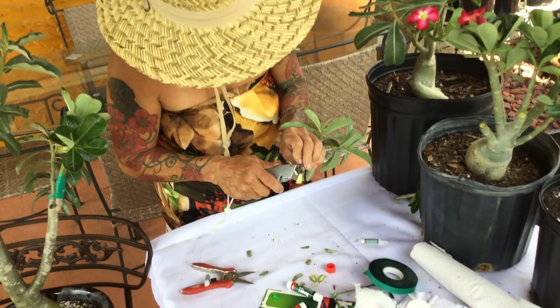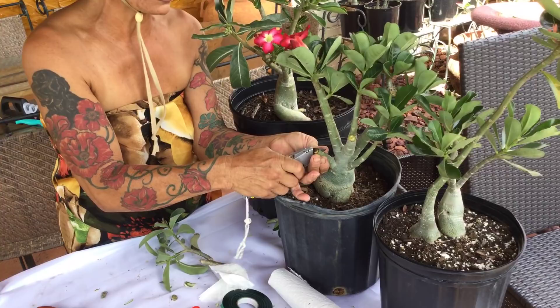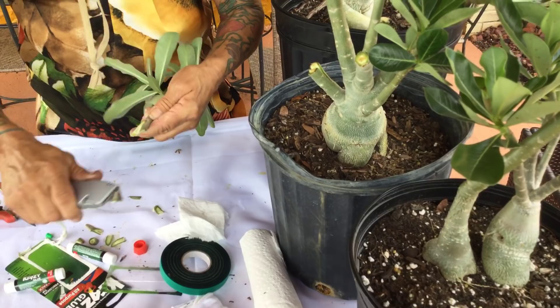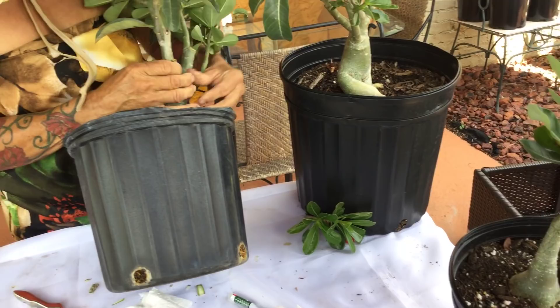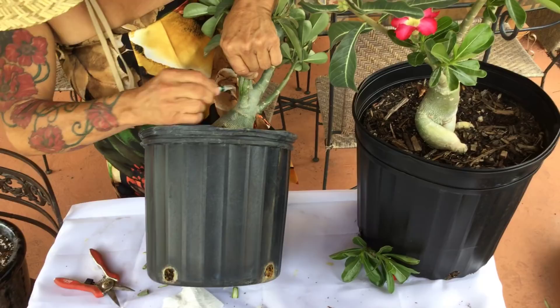Once this process is done, put the plant in your garage — it's better to keep it away from the sun for about a week to give it a break. That will make this more successful. Place it there — check that you've got a good fit. I do many, many of these. You see this over here — put it there close, like this.